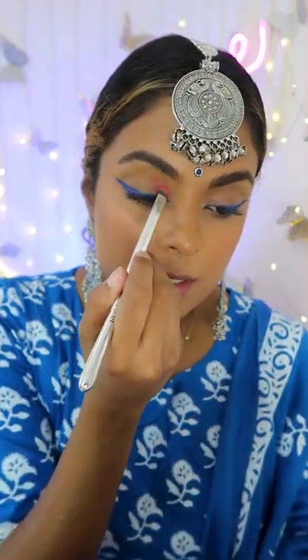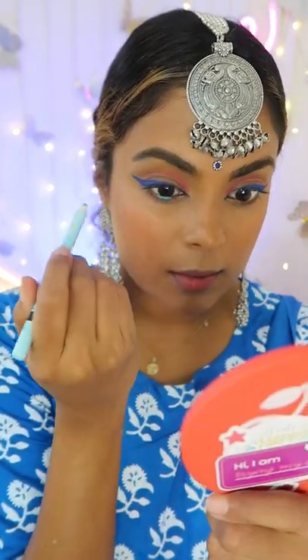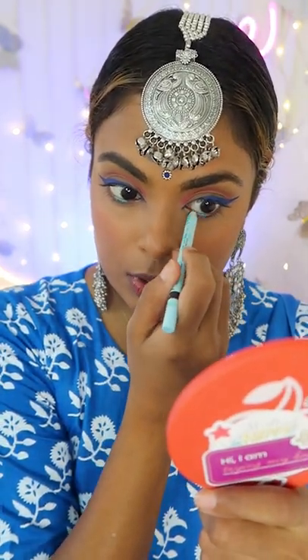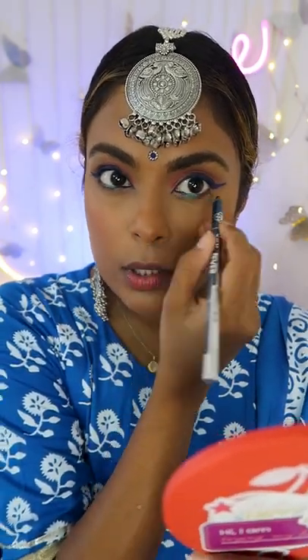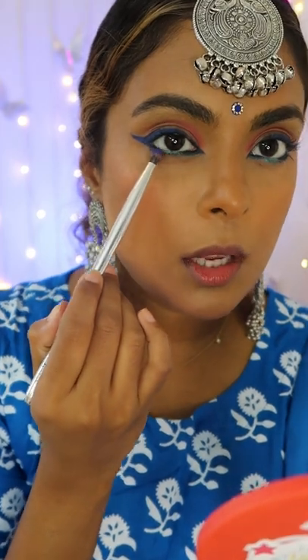Take that same baby blue cold pencil as the base and pop it just to the center of your lower lash line. Then take a dark green or even dark blue and apply it to the inner and outer corners of your eyes. Take that same navy blue on a pencil brush.